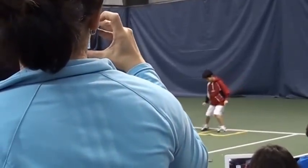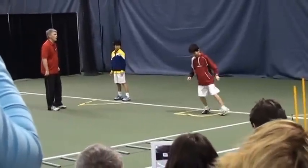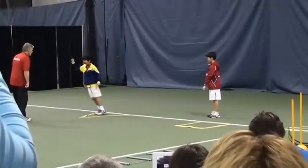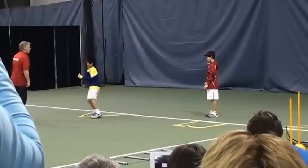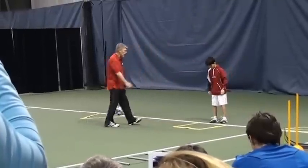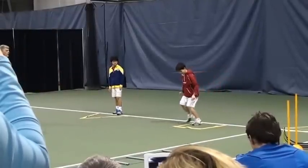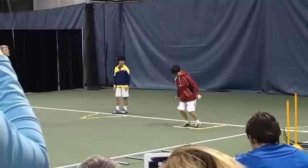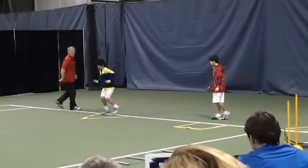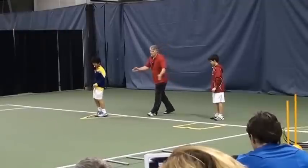Quick feet, go! So now you don't want to touch the line. You try to be with precision, more precision. Go. Quick. Good. Nice. Excellent. Go. Well done. Well done.